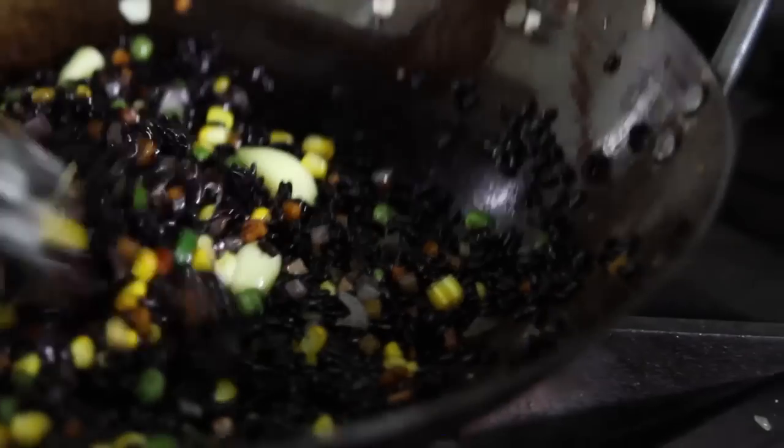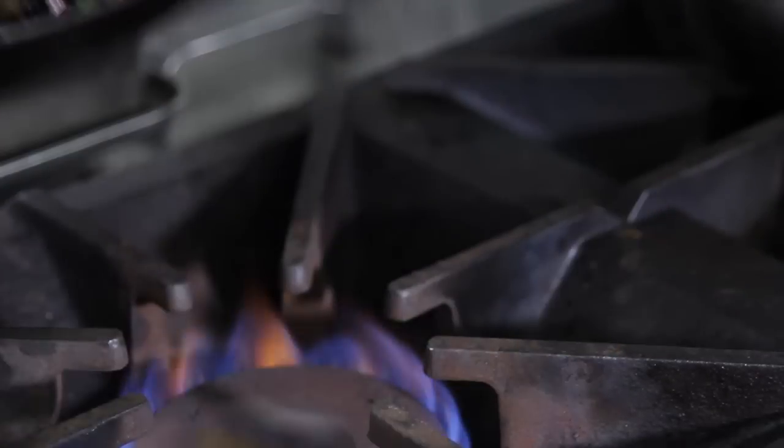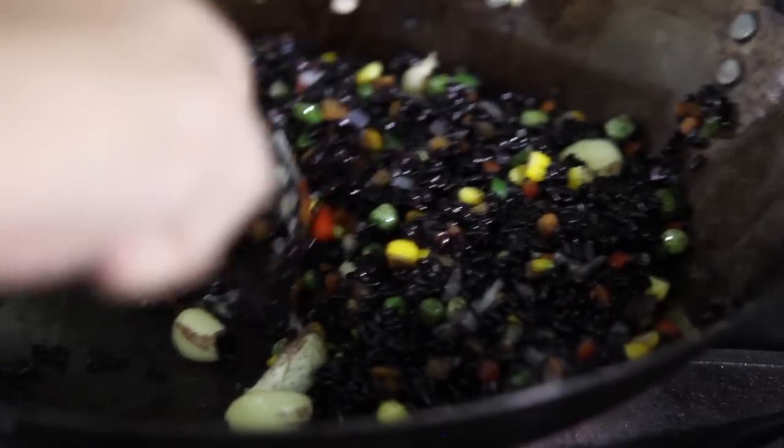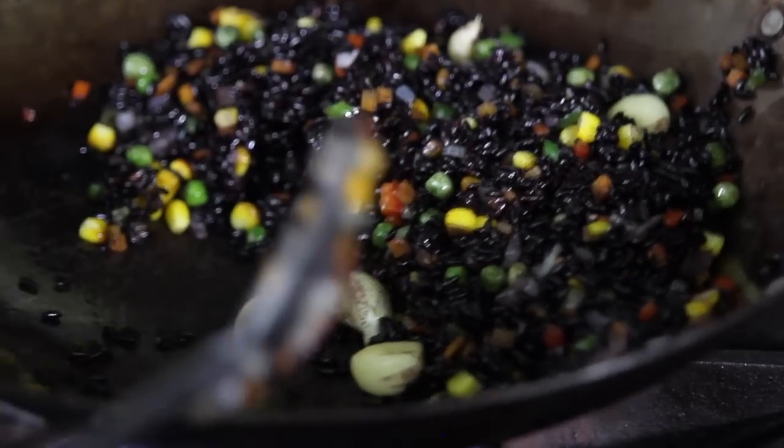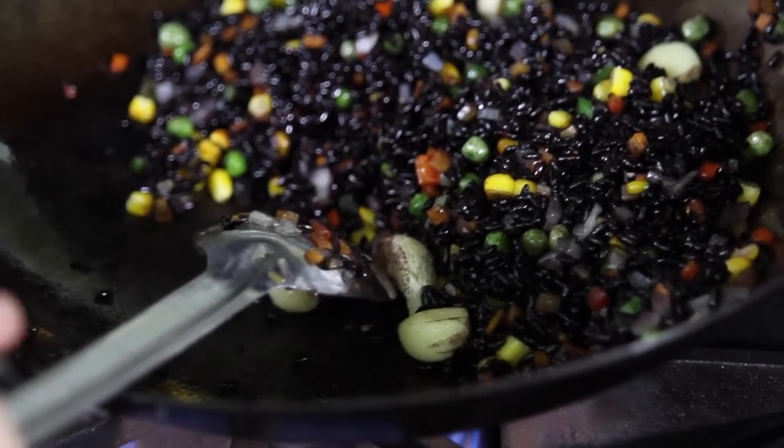Now we add the rice. At this point, you can add the egg. The trick is you can push the rice to the side, then tilt your wok a bit, so the rice won't burn while you're cooking the egg.